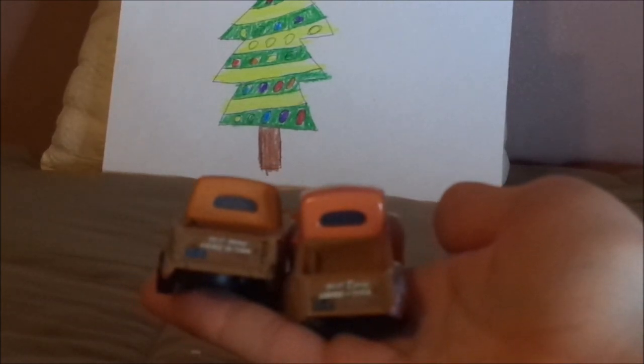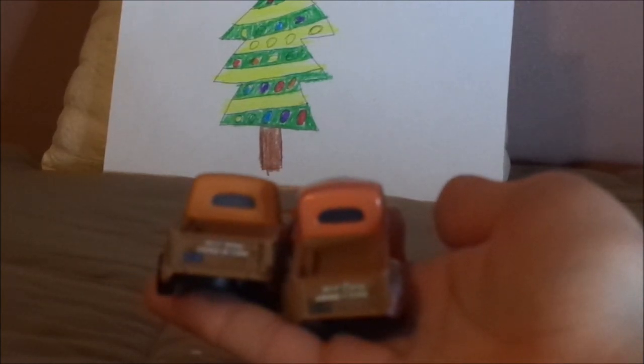On the back, there are some similarities and differences. This version of Smokey has the short bed, while this version of Smokey has the long bed. On the back, they both have the slogan 'Best dang garage in town,' and the license plates saying B-S-T dash G-R-G, and the exhaust pipe.